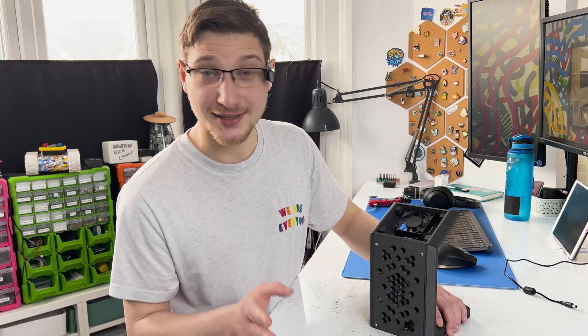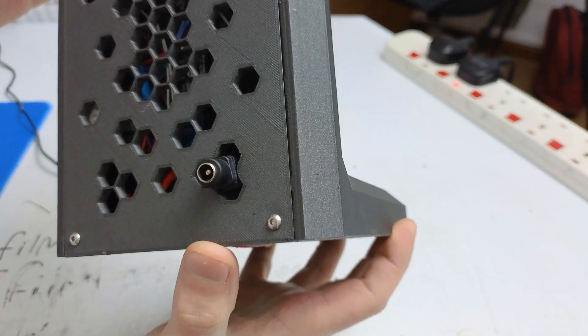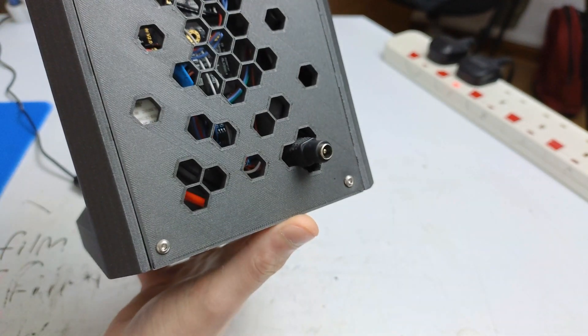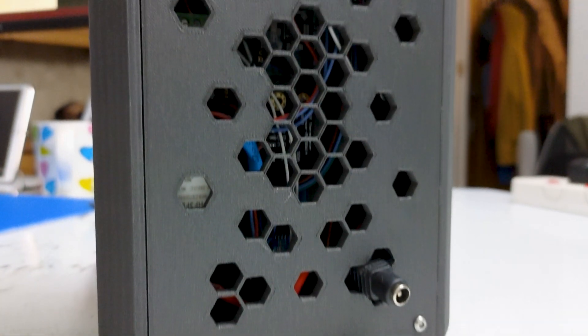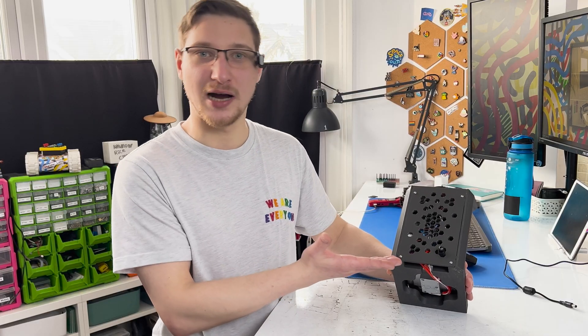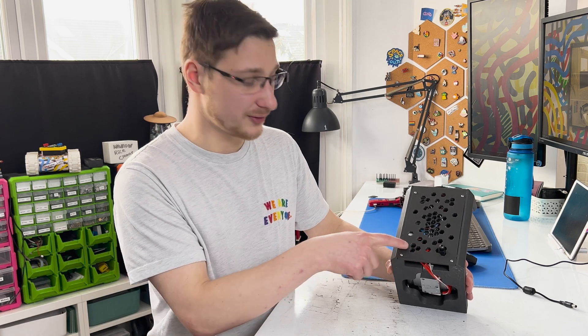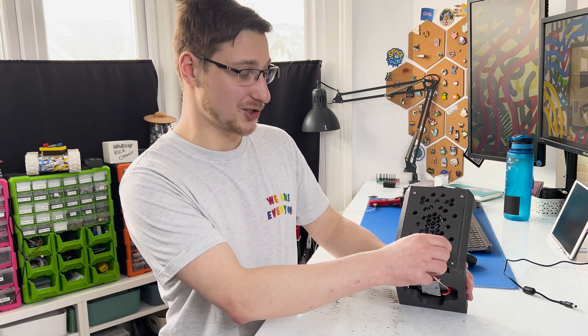Before I show you the rest of the electronics I have to point out one of my design blunders. You've probably already noticed this power jack does not look like it belongs here. I designed this beautiful backplate with the hexagons and then I was like — ah crap, I have to put power in here somehow — so I kind of carved out a little bit of space just to have this jack sticking out.